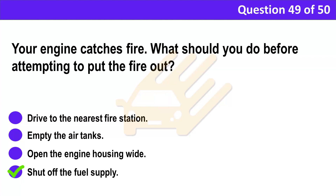Correct answer: D. Shut off the fuel supply. Explanation: An engine fire is serious. If the fire breaches the fuel lines, it can easily spread to the fuel tank. If that happens, both the vehicle and its cargo will probably be lost. Therefore, your priority is to shut off the fuel supply.